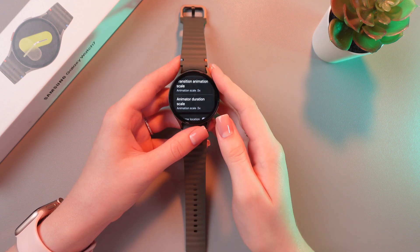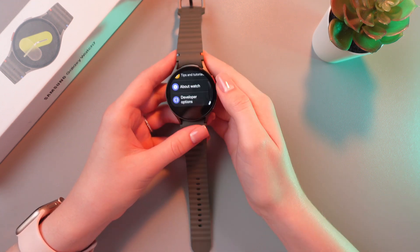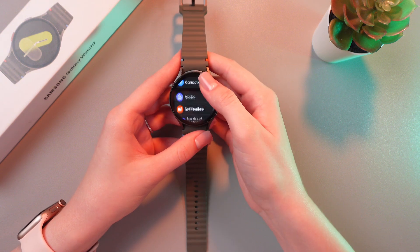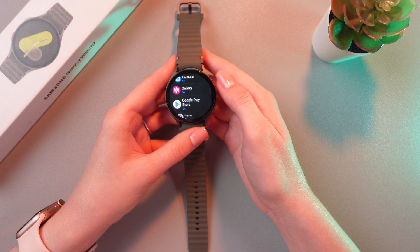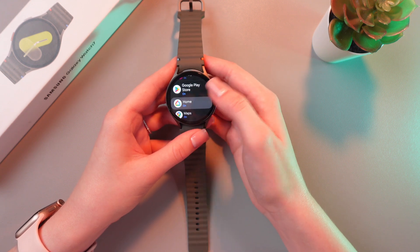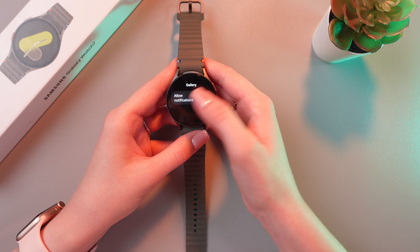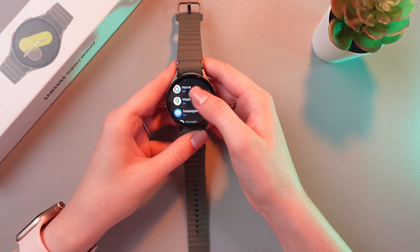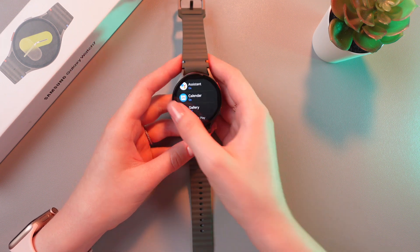To extend your battery life even more, you can disable notifications from apps you don't need. Search for the notifications tab, then choose app notifications. Here just disable notifications — for example from home, because I don't need it, and from the gallery. This will help your watch run faster as well.